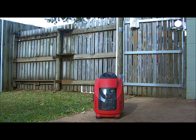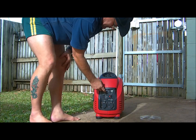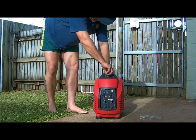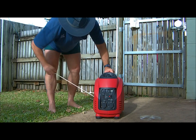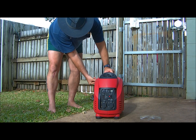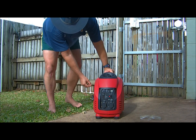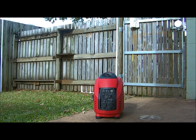A 3.2 kVA pure-wave inverter generator — just starting it up.